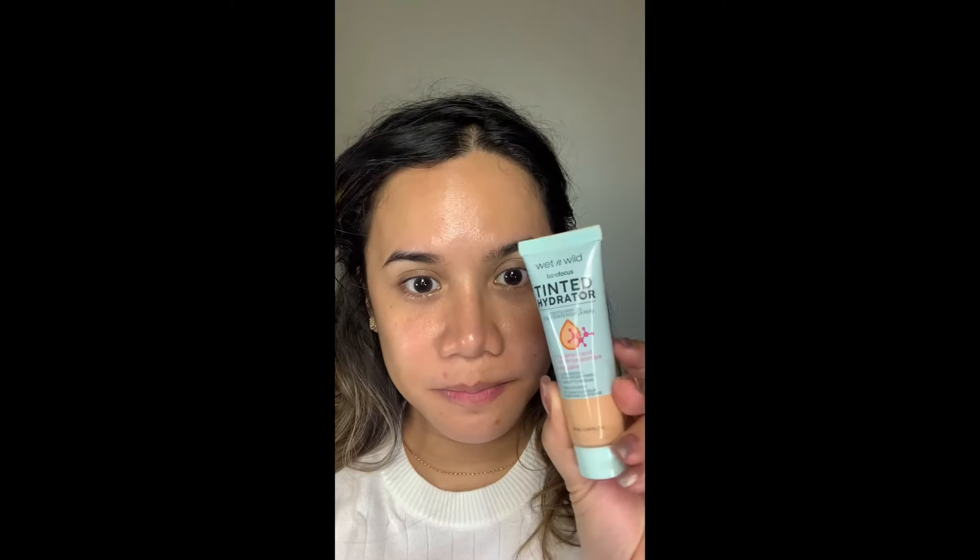Hey sunshines, welcome and welcome back to the channel! If you're new here, I'm Sherlan, and for today's video we will try our drugstore favorites. First thing I'll be using is the tinted moisturizer — this is by Wet and Wild in the color light or clear. This is a tinted hydrator and I use this as primer as well.